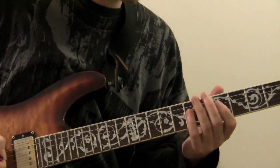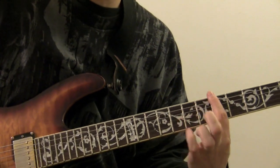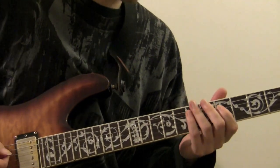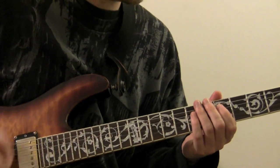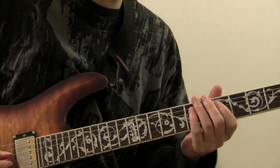This is in the key of A minor pentatonic, so we're in the fifth position. My first finger is currently over the fifth fret and we're starting on the G on the fifth fret of the fourth string. And we're going to get this little riff going.